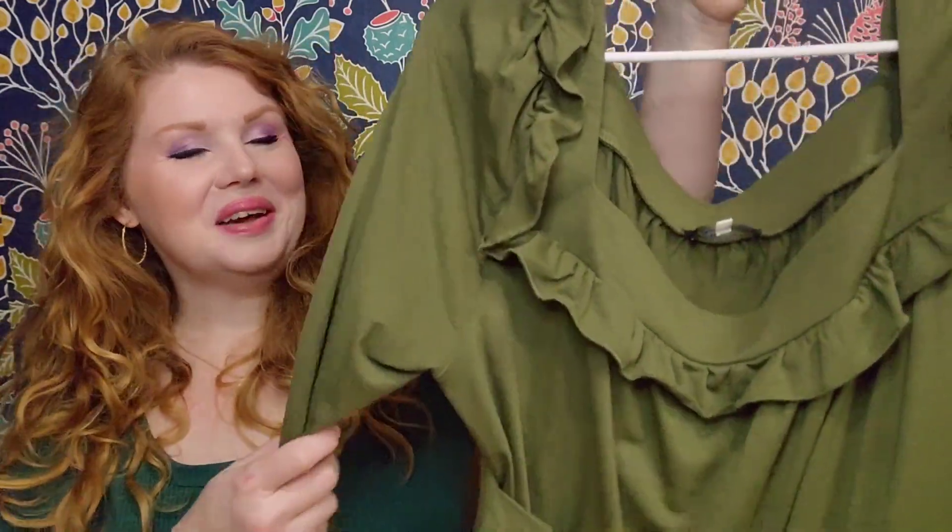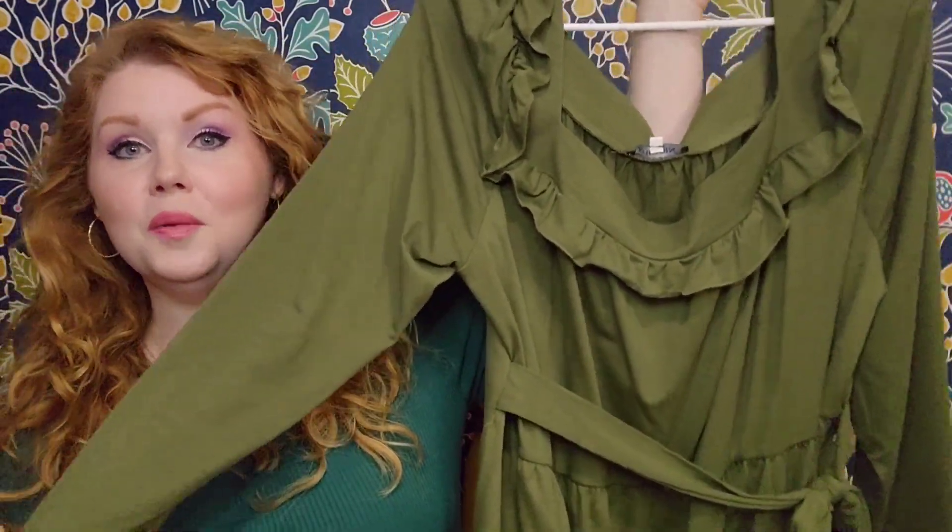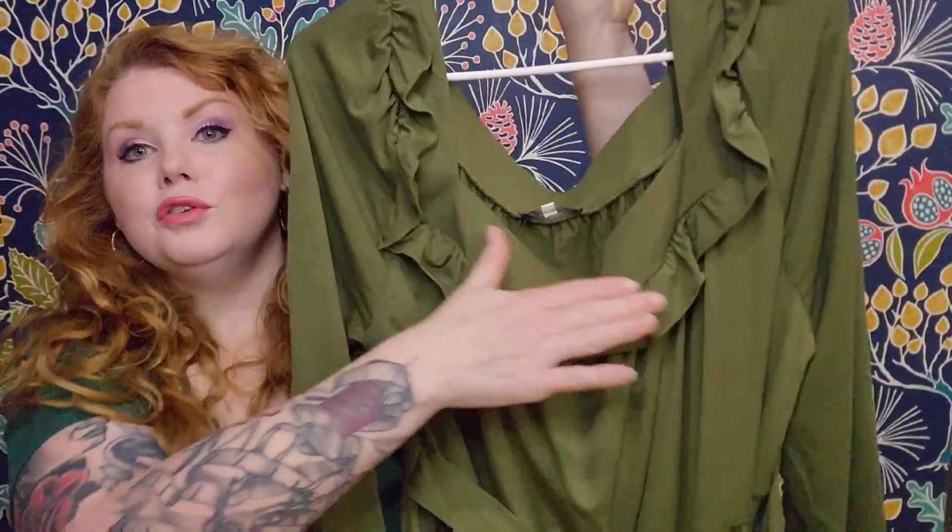The next two dresses in this haul are the exact same dress, just different colors. This one is the Army Green Ruffle Trim dress. For this one I went with the Extra Large. Just go by their size chart, because for most of these dresses I went with the Extra Large based on the measurements and it was perfect. Kojuin has a really, really accurate size chart, so just compare your measurements to the ones they provide.